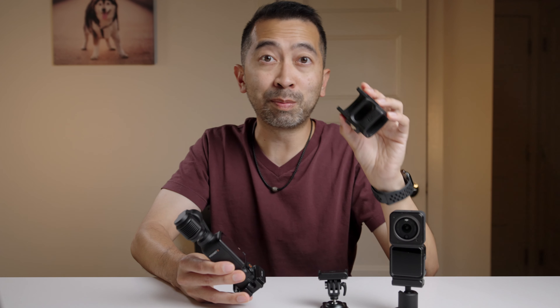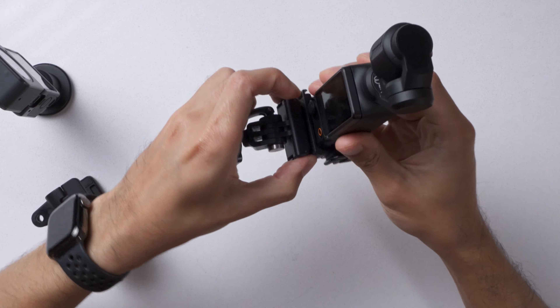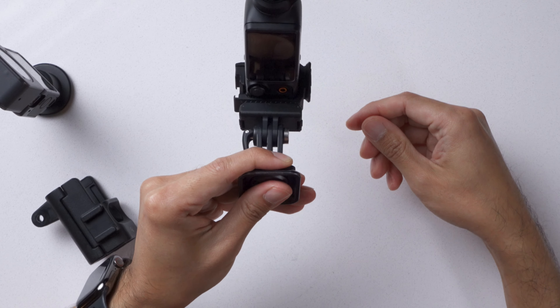I originally bought the DJI adapter so that I could mount the Pocket 3 onto my backpack, but the issue with that mount is that it kept the screen facing away from me. With this adapter, I can use my old action mount and finally have the screen facing towards me so that I can see what I'm filming. I can even tilt it a little bit to get a better angle too.